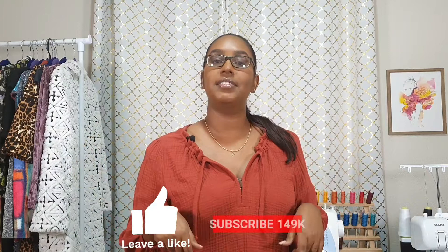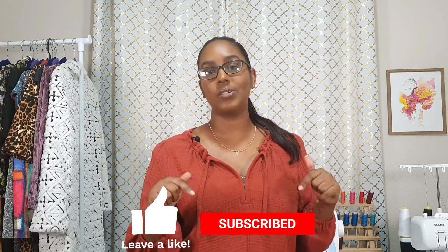So yes, this is my Seamwork Emmy Top. If any of you have used Seamwork before, what patterns would you recommend? I do want to try a few more of their patterns because I had such a pleasant experience with this one. If you have any suggestions, let me know in the comments below. I hope you guys enjoyed this video — if you did, give me a thumbs up, hit the subscribe button if you haven't already, and click the notification bell so you'll be notified every time I post a new video. Thank you for joining me today, and I'll catch you in my next one. Bye!